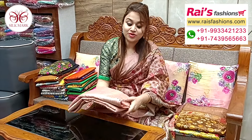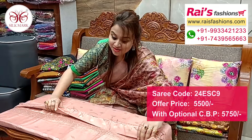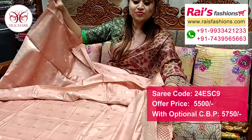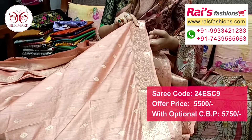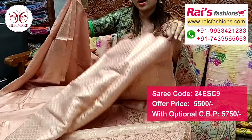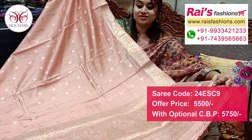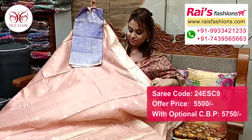Next one also — pure muga silk with banner shape work border, all over fine hand weaving buta design, exclusive buta design, exclusive collections. Premium quality pure muga silk, soft one, lightweight, pure muga silk with silk mark, all over weaving buta design. Border portions fine weaving banner shape pattern design worked border, all over buta. Running blouse piece, heavy broket work. Pallu portions fully fine weaving designed worked pallu, pure muga silk base with silk mark. Silk material heavy broket work contrast blouse piece for exclusive looks.